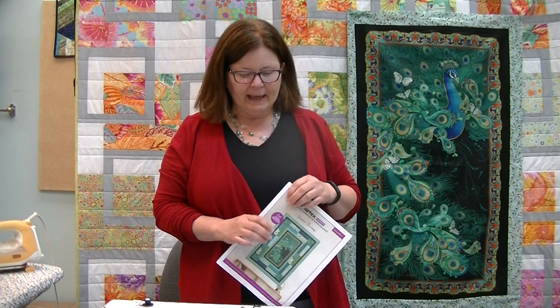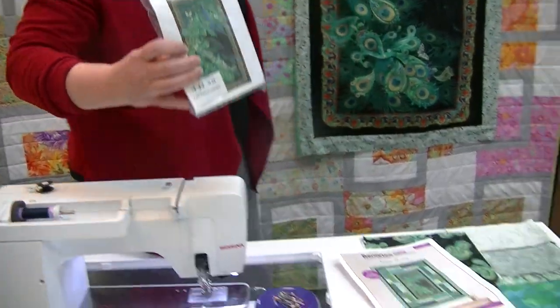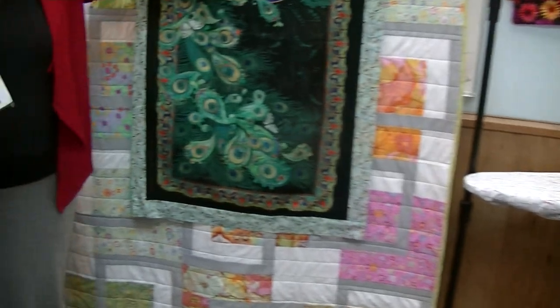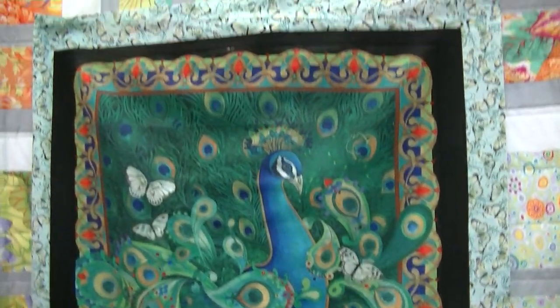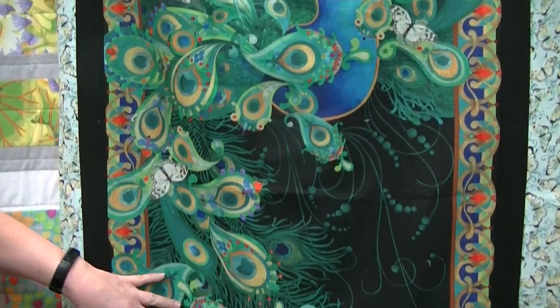Hi! Welcome back to our creative videos. My name is Loretta Hayes and I am at Hayes Sewing Machine Company in Wilmington, Delaware. Today we are going to do a fast and fun panel — a peacock panel. It is lovely, absolutely gorgeous. Fabric designers are doing such a fabulous job.